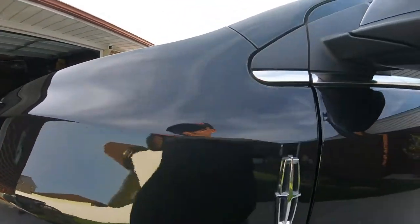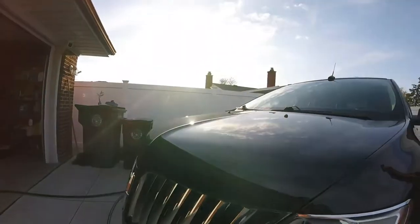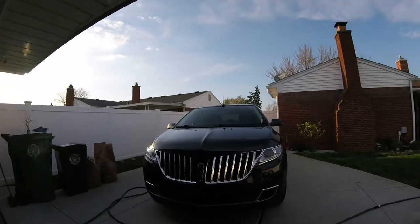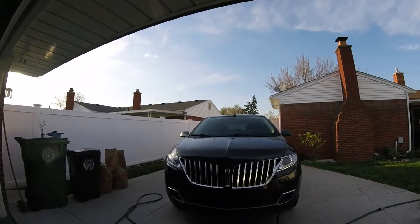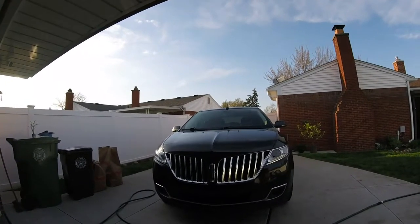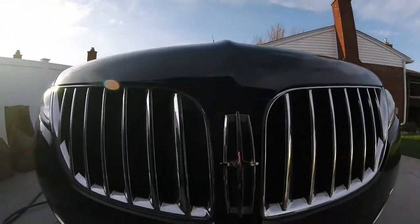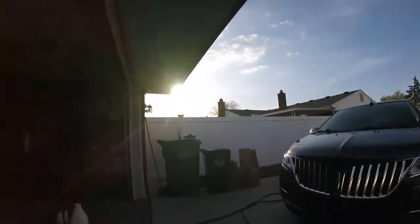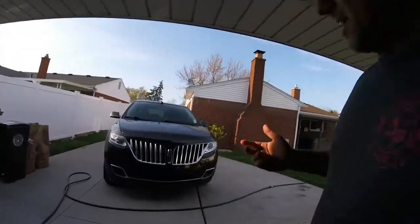So we want to preserve as much clear coat as possible on this vehicle. It's basically giving it a light correction and we're going to save the clear coat on it. We don't want to keep cutting it since he drives it every day. We'll make it look good. And like I said, I'm not going to show the process of doing it.